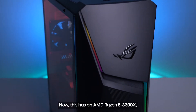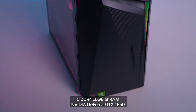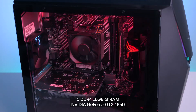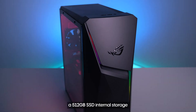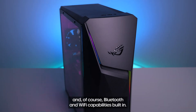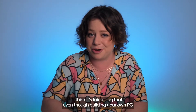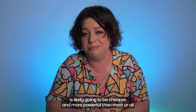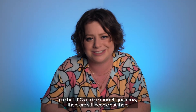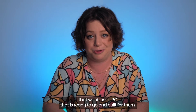Now this has an AMD Ryzen 5 3600X, DDR4 16GB of RAM, NVIDIA GeForce GTX 1650, a 512GB SSD for internal storage, and of course Bluetooth and Wi-Fi capabilities built in. I think it's fair to say that even though building your own PC is likely going to be cheaper and more powerful than most or all pre-built PCs on the market, there are still people out there that want just a PC that is ready to go and built for them.